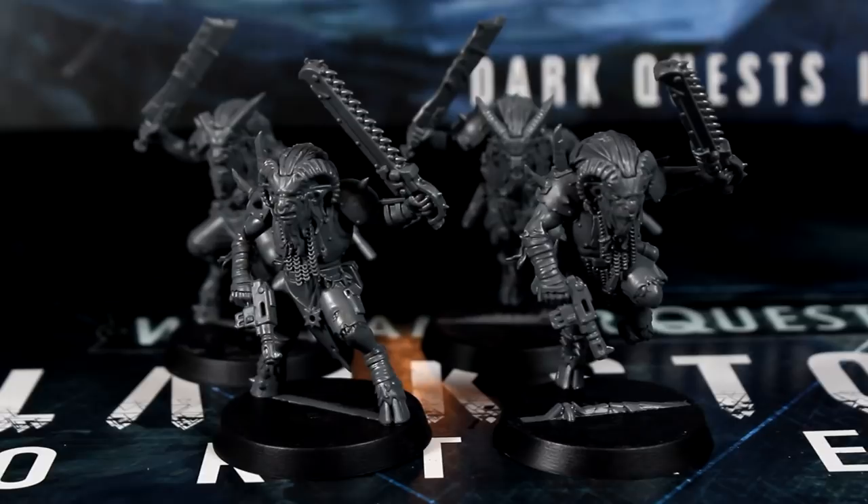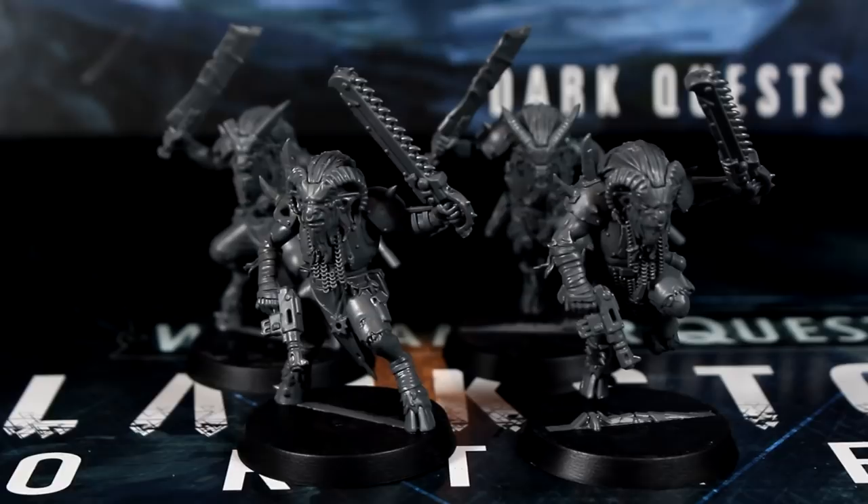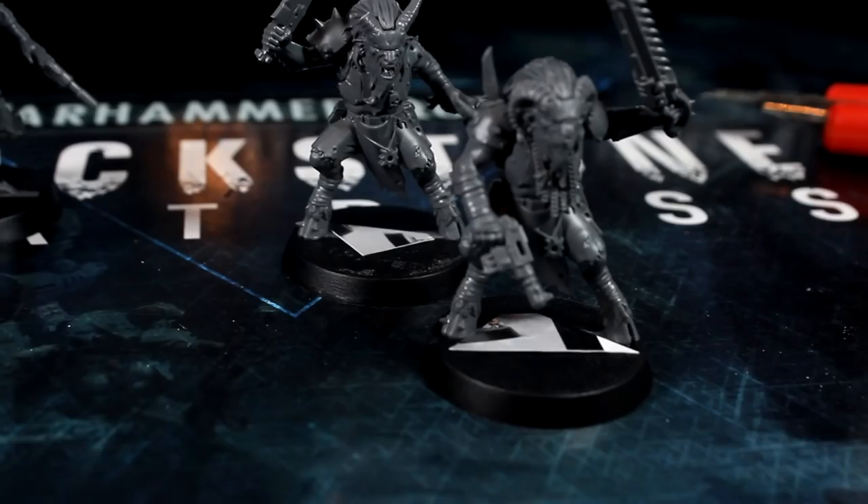Hi everyone, Guy from Midwinter Minis here. In this video, episode 5 of my Blackstone Fortress speed painting series, we're going to paint the four Chaos Beastmen models.